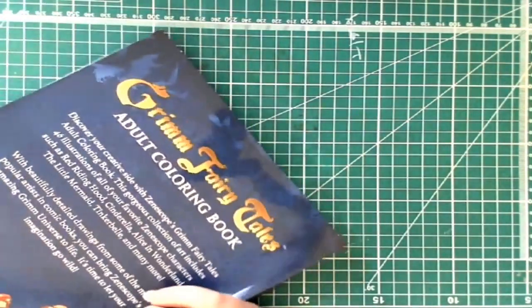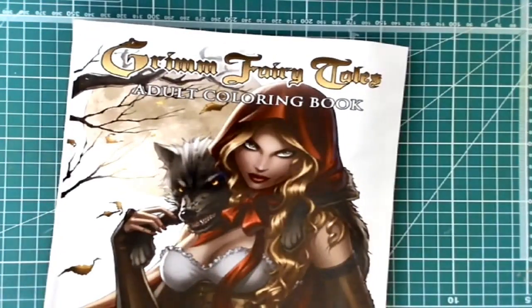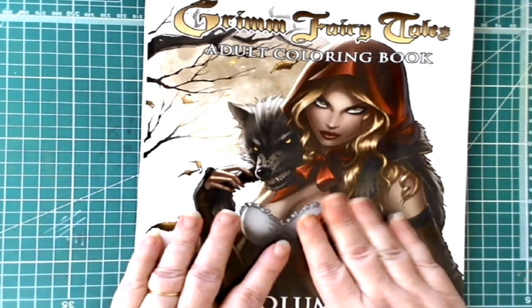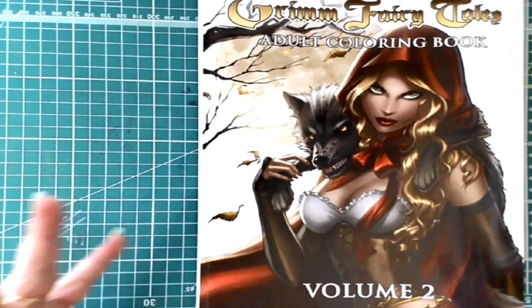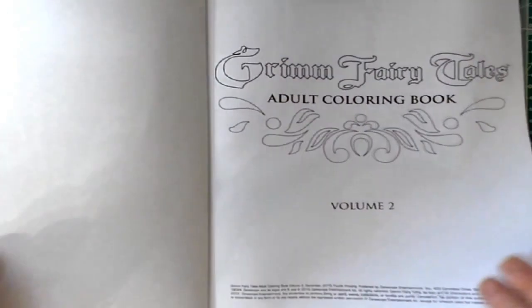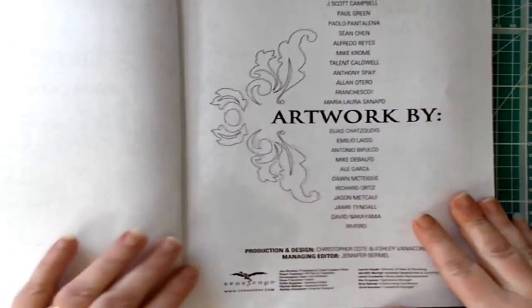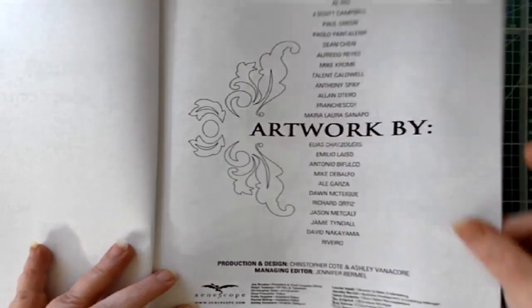That is the end of volume one. These are done by many different artists and produced by Zenoscope. One thing I noticed on their website is they deal a lot with comic books — coloring books are a newer thing for them. Most of what they have are comic books, and these are pictures drawn for adult comic books, so a little more risqué than some coloring books, but definitely fantastic adult artwork.